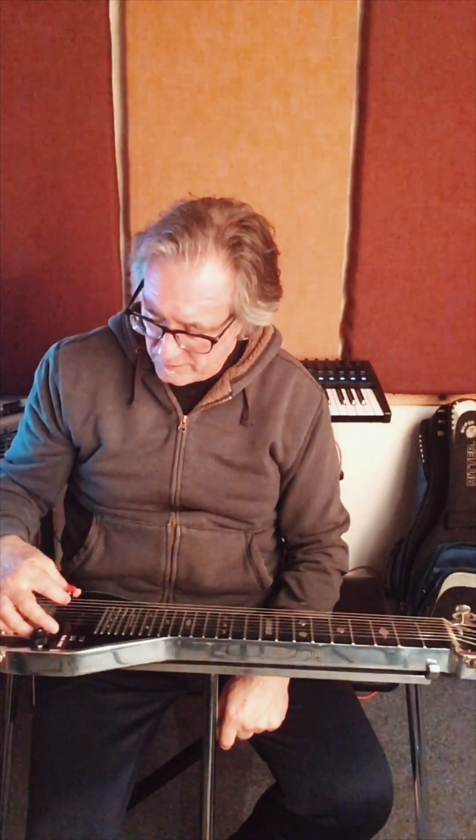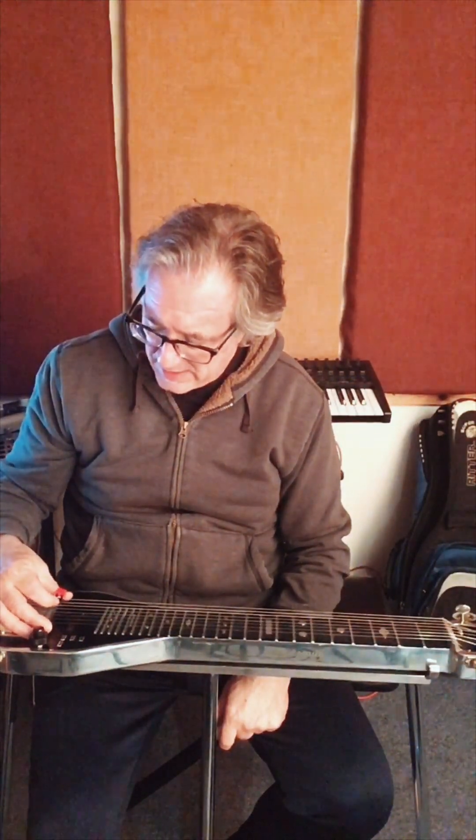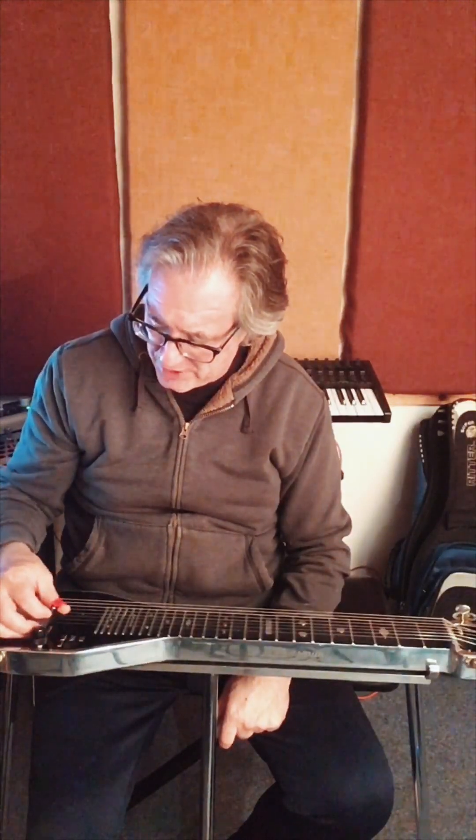I play a C6 tuning that is symmetrical. From the bottom, it's G, A, C, E, G, A, C, E. It's an A string tuning.